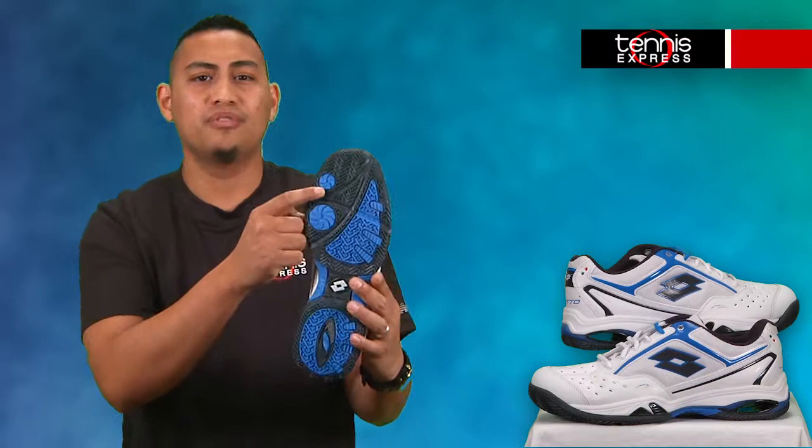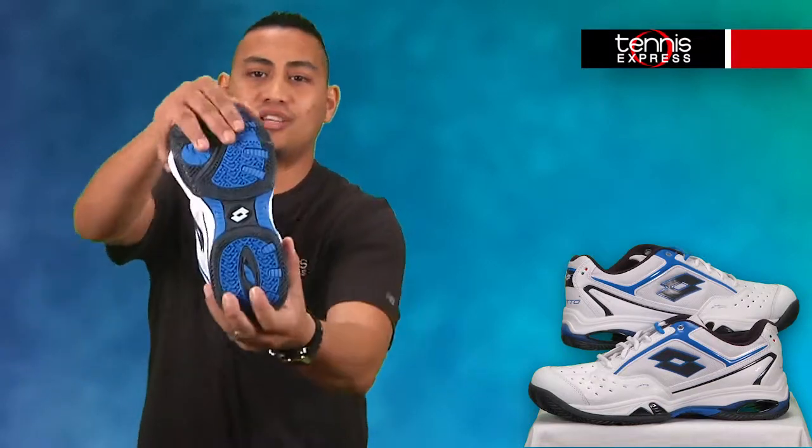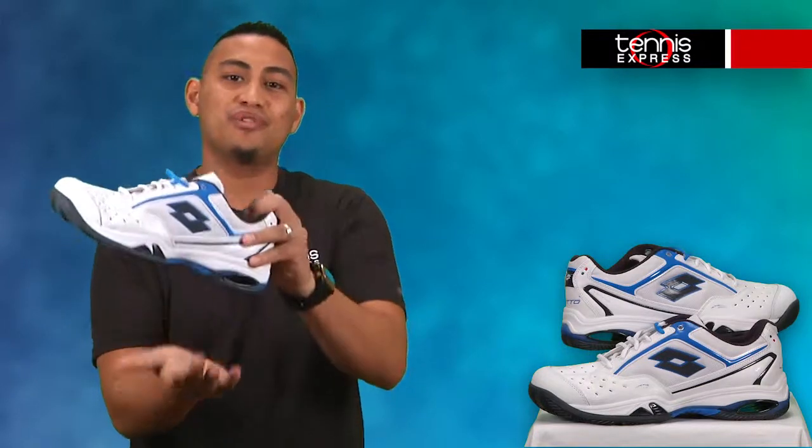Now to the outsole. On the bottom of the outsole we have modified herringbone tread with dual pivot points for multi-surface traction. Pluto Flix and reactive arc technology work together to allow foot flexibility and deliver responsive energy return.